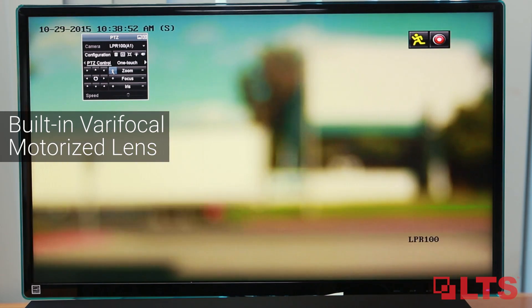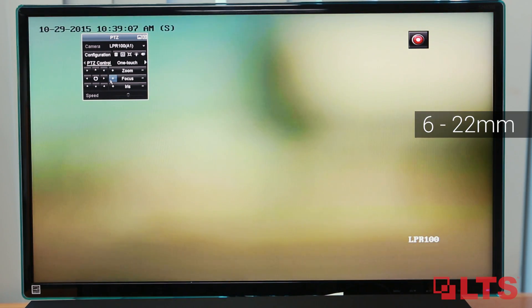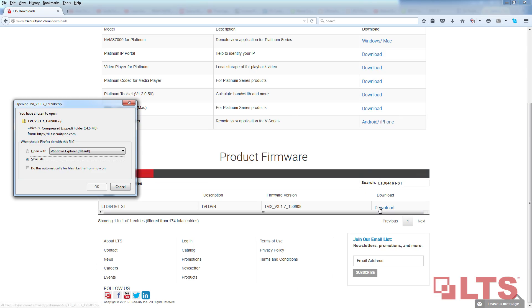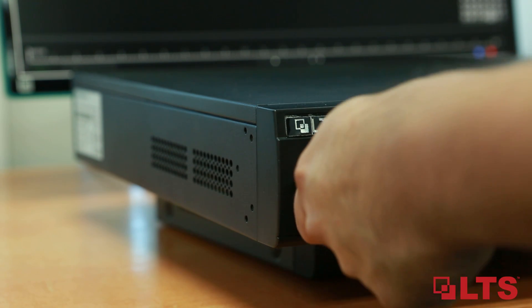With its built-in motorized varifocal lens, you can zoom from 6mm to 22mm and adjust focus through the OSD on the DVR. With the latest firmware on your DVR, your LPR100 is fully optimized for license plate recognition in HD.